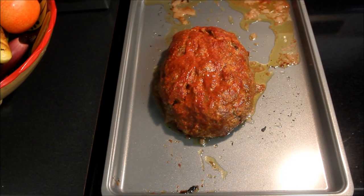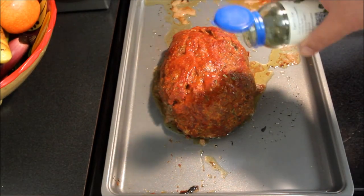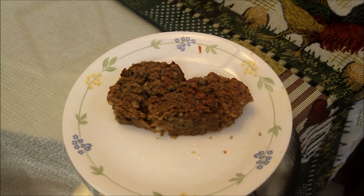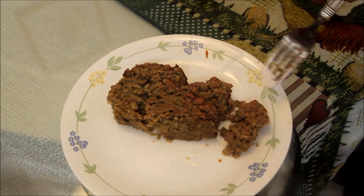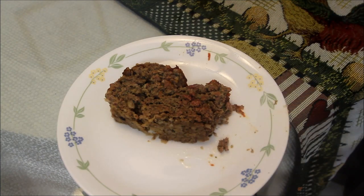Our meatloaf has reached an internal temperature of about 155 degrees, which is about what we want. We're going to let this rest for about 10 minutes. We can doctor this up a little bit with some fresh parsley on top. There is the finished product of the homemade meatloaf — you can certainly see that this is very, very tender. If you're looking for a juicy homemade meatloaf recipe, you can't get anything that tastes better than this, I promise you.